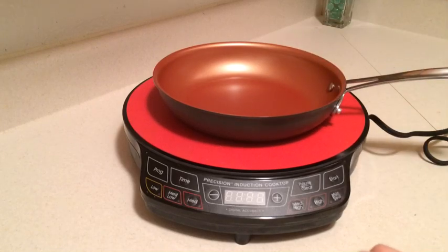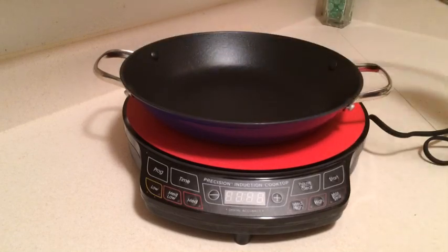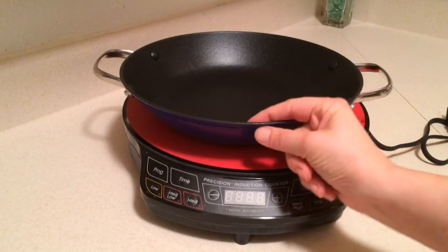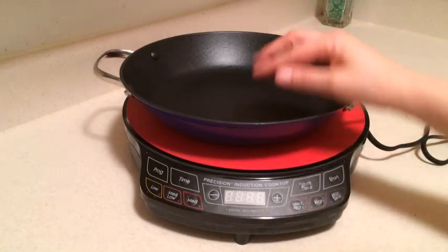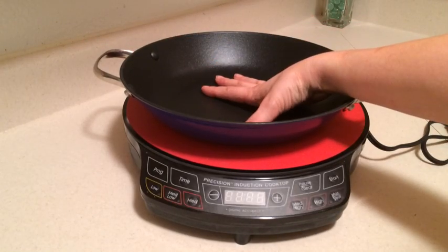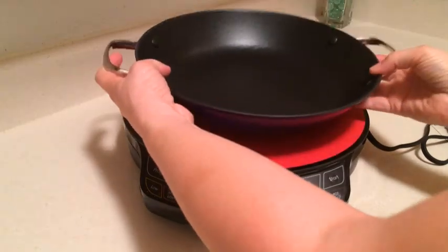Now this right here is a cast iron pan. Specifically, this is what's called light cast iron. What they do is when they make the cast iron pan, they shave it down so it's a lot thinner than a thicker cast iron would be. So you still get a lot of the benefits of cast iron, but you get it in a really lightweight pan. And it does have enamel on the back and it's got a nice nonstick coating.